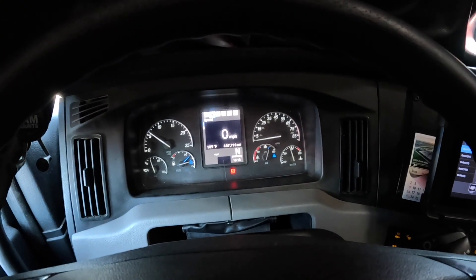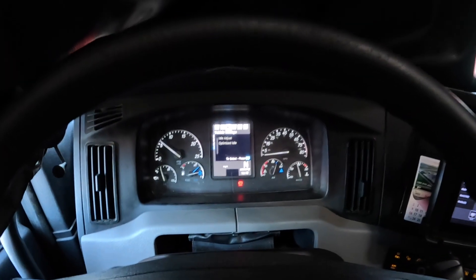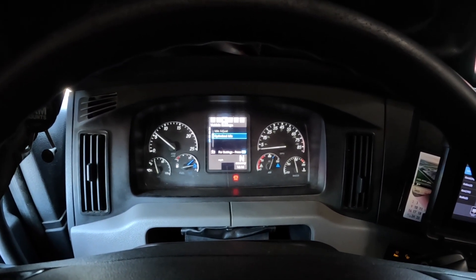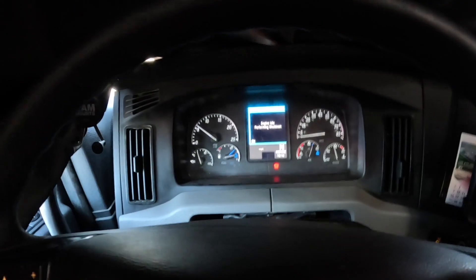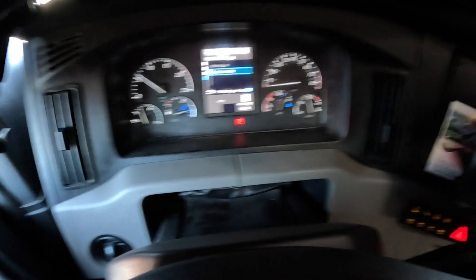Then you come over here to the little selectors on the dash. You use the little keypad to move back and forth, and you're going to go over to Vehicle Settings, then go down to Optimized Idle.